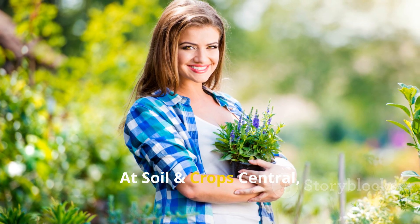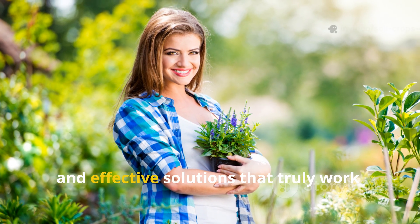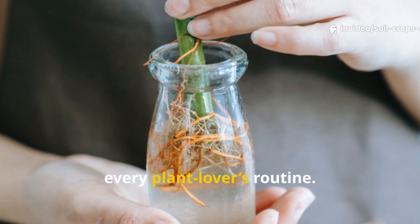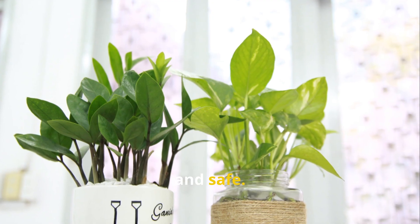At Soil and Crop Central, the goal is to help gardeners discover practical, natural, and effective solutions that truly work. And this fermented rice formula belongs in every plant lover's routine — it is inexpensive, easy to prepare, powerful, and safe.